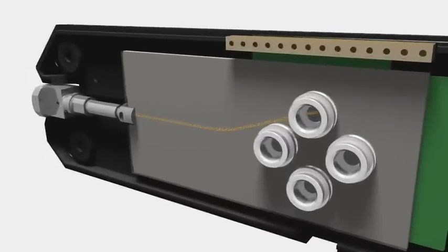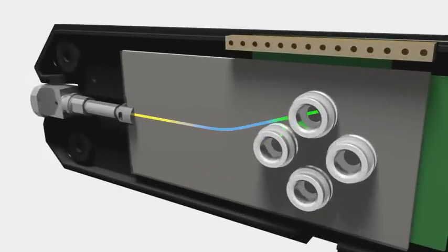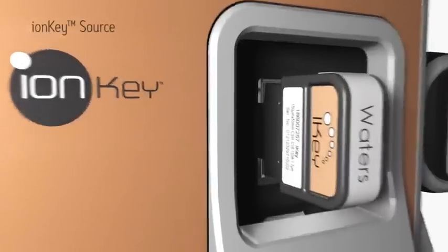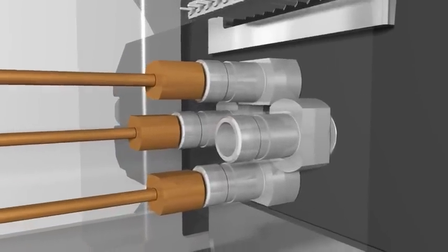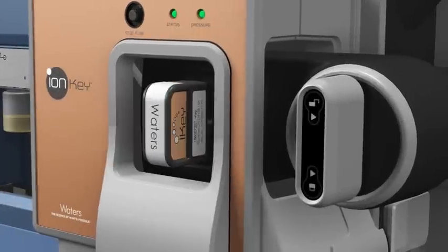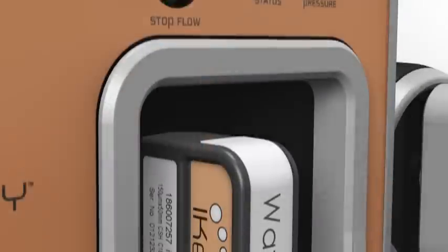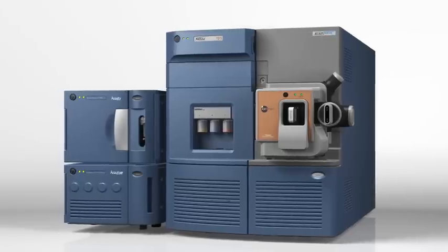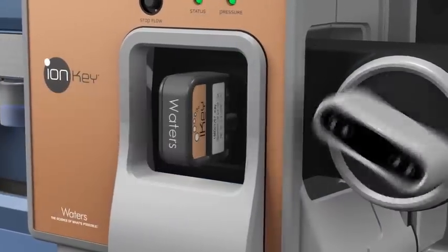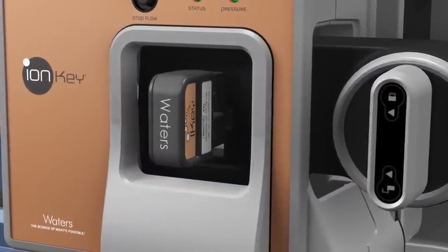The iKey contains the chemistry and e-cord to perform robust, reproducible and reliable UPLC separations. Inserting the iKey simultaneously engages both electronic and fluidic connections. By simplifying the user experience, this enables users of almost any skill level to operate the system, and easily switch from one iKey to another without making adjustments.